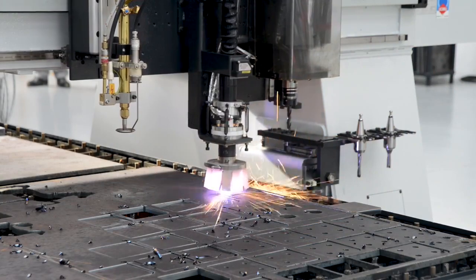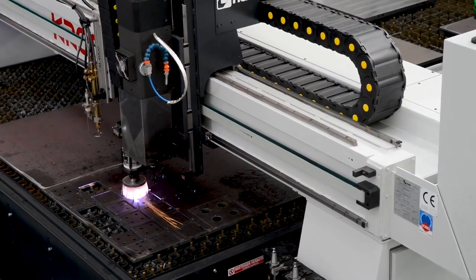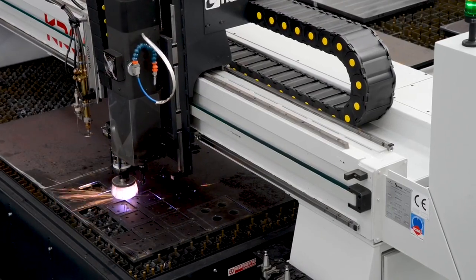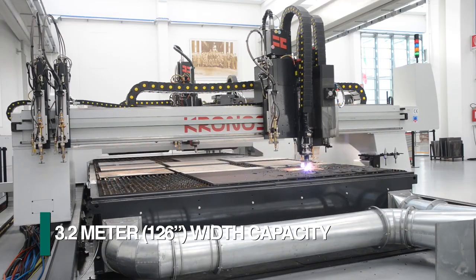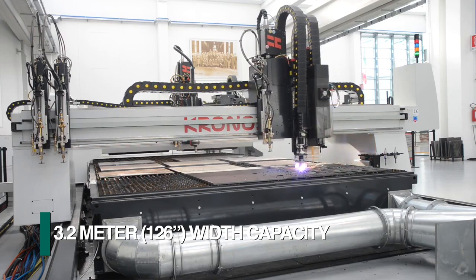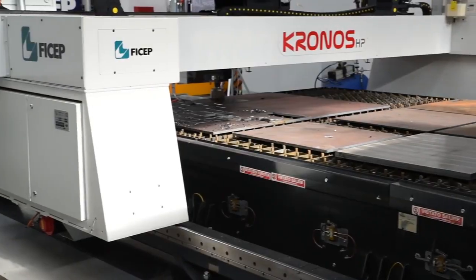The Kronos CNC thermal cutting line by Feechef represents another complement to its extensive family of plate processing systems. The Kronos models are available in multiple sizes up to 3.2 meters in width and in various optional bed lengths to accommodate the client's application.